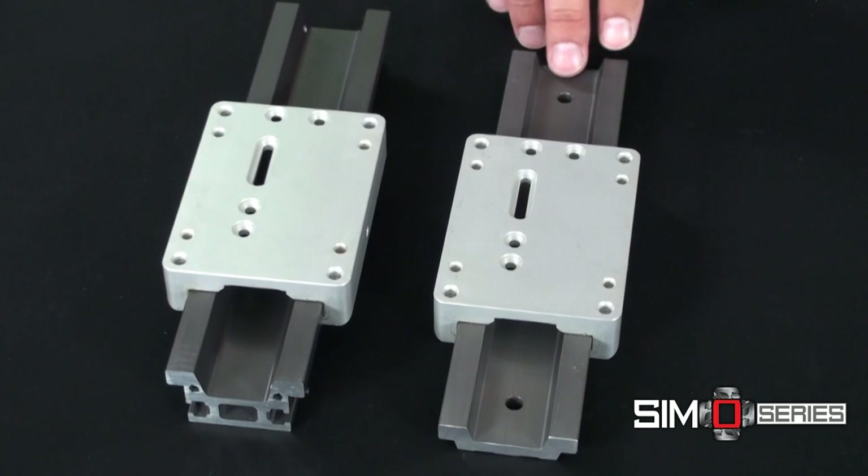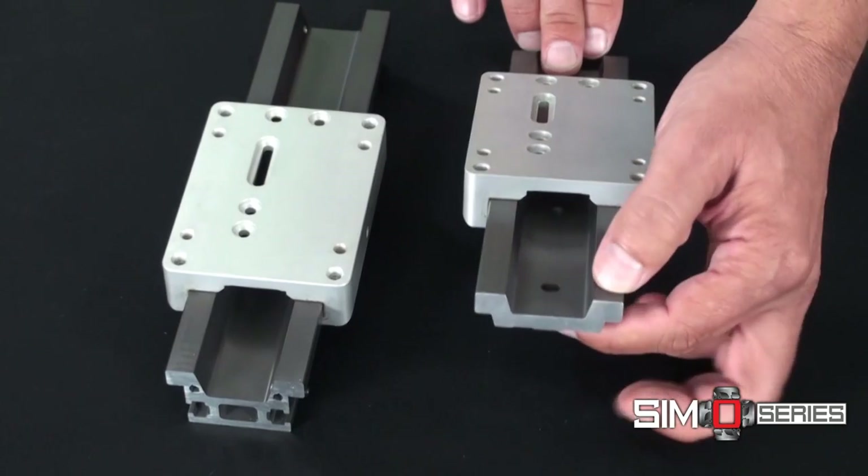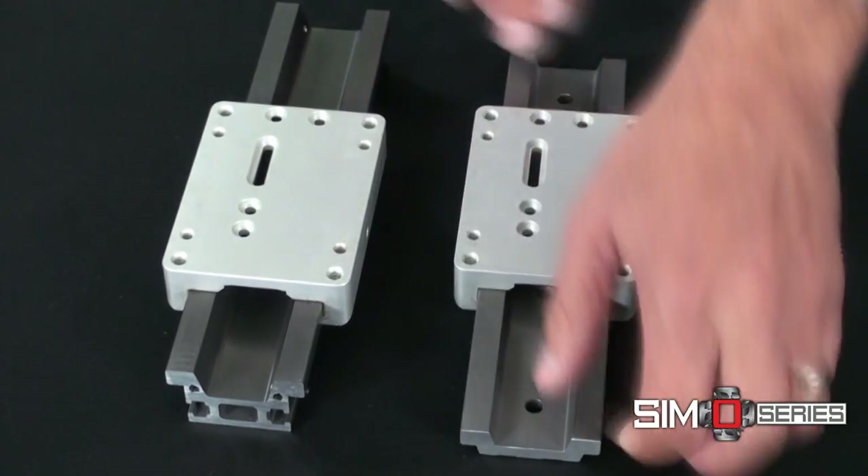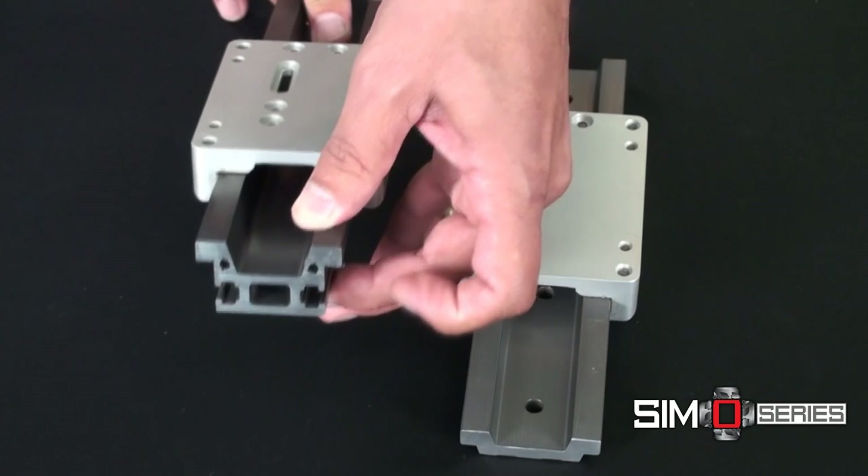Note first the rail profiles. There are two choices: a low profile for limited space and a tall rail where more structural integrity is needed.